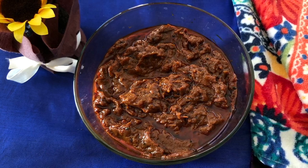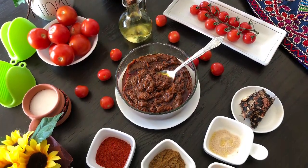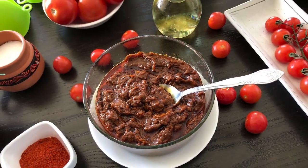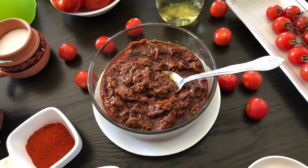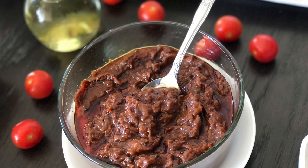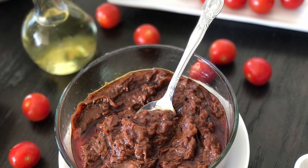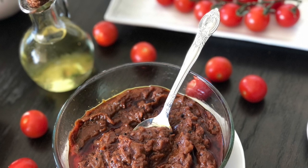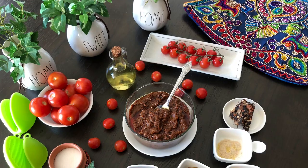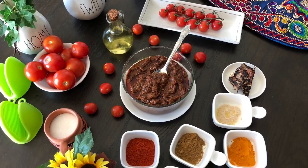Your world-famous tomato pickle from Puliadi's Kitchen is ready to enjoy! Believe me, this hot, spicy, and tangy tomato pickle tastes so delicious — you're going to love it. Every time, you can use one teaspoon of this pickle to eat with dosa, idli, or any variety rice. Please make this pickle at home — I can guarantee it's going to be a treat for your family.